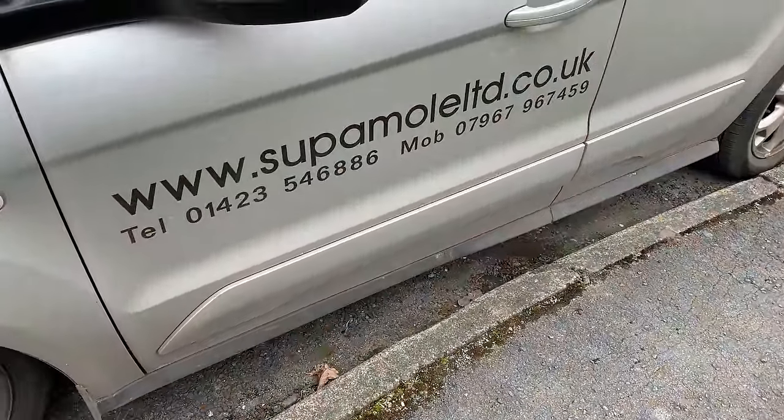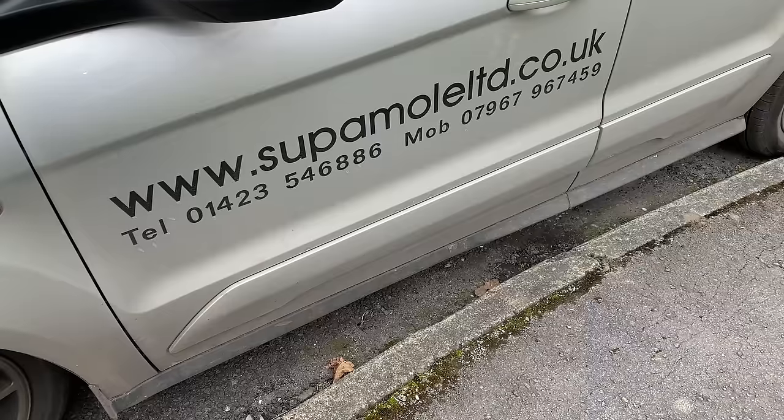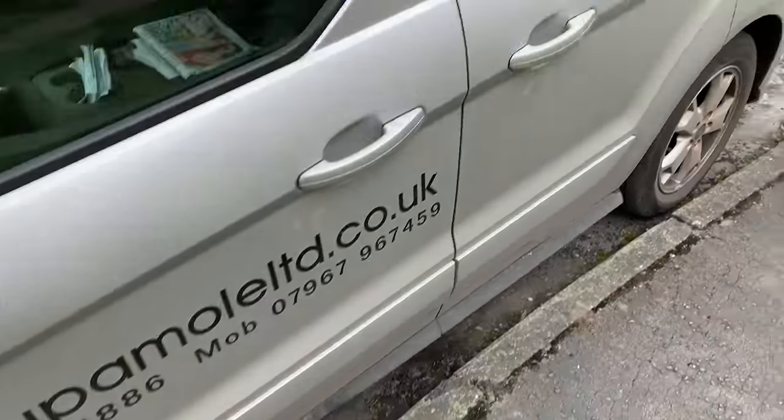This is the company that's doing the mauling for us — it's supermole.co.uk.